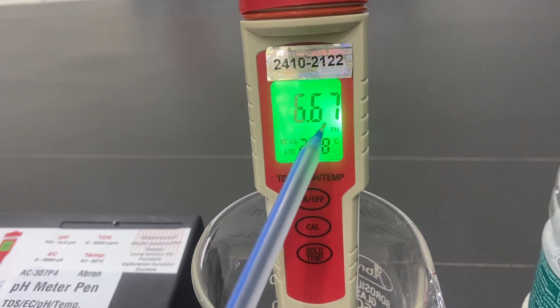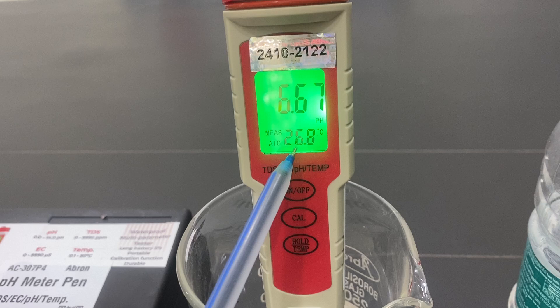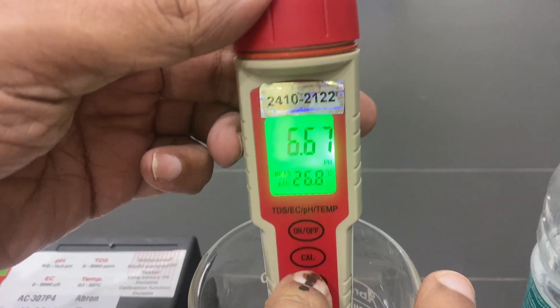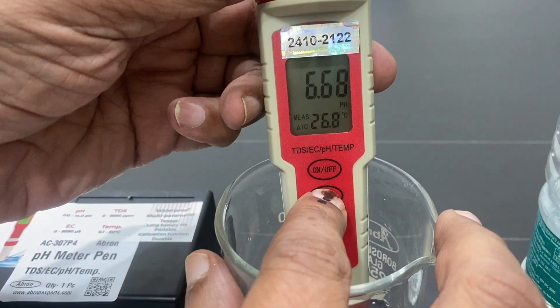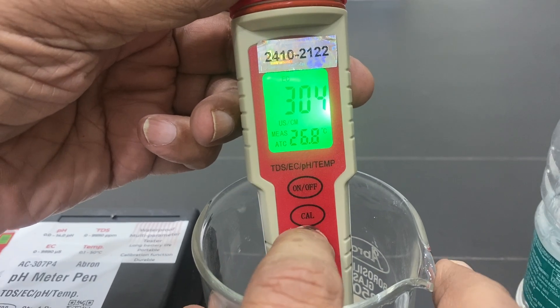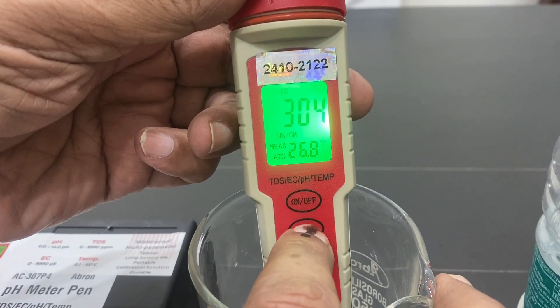The pH accuracy is 0.01 and temperature accuracy is 0.1 degree. You can change the value from pH to ppm by pressing the button, and change the mode to EC 304, then move back to pH.